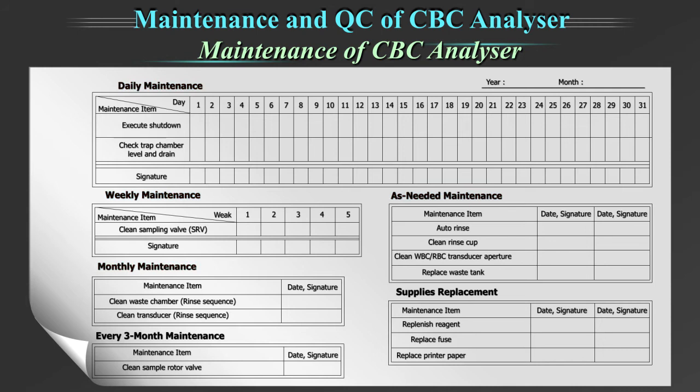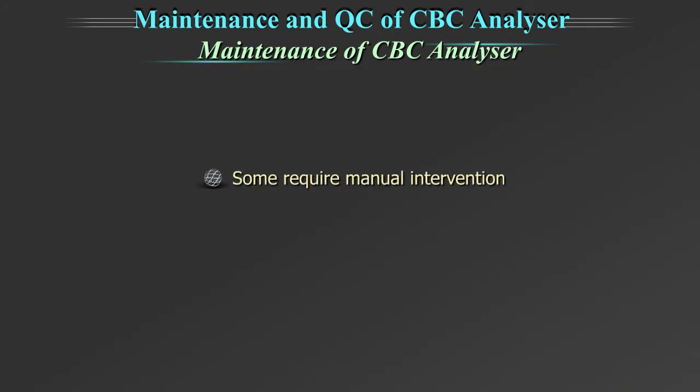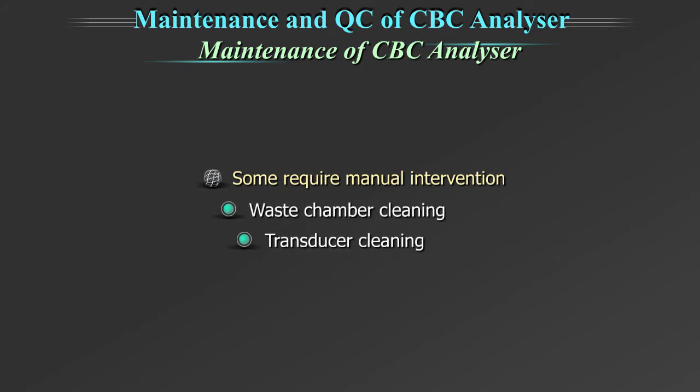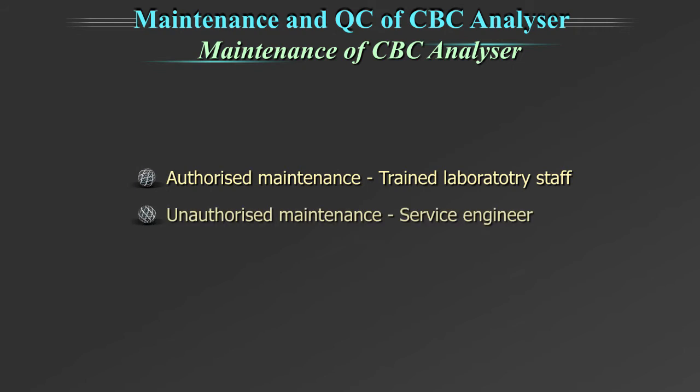For example, you can see a maintenance chart of KX21 on the screen. The important weekly maintenance includes cleaning of sample rotor valve tray. Some maintenance are performed automatically by the machine on executing commands like auto-rinse, whereas some require manual intervention like waste chamber cleaning and transducer cleaning. Some maintenance are authorized for trained laboratory staff, while some are unauthorized maintenance which are done by the service engineer of the company.